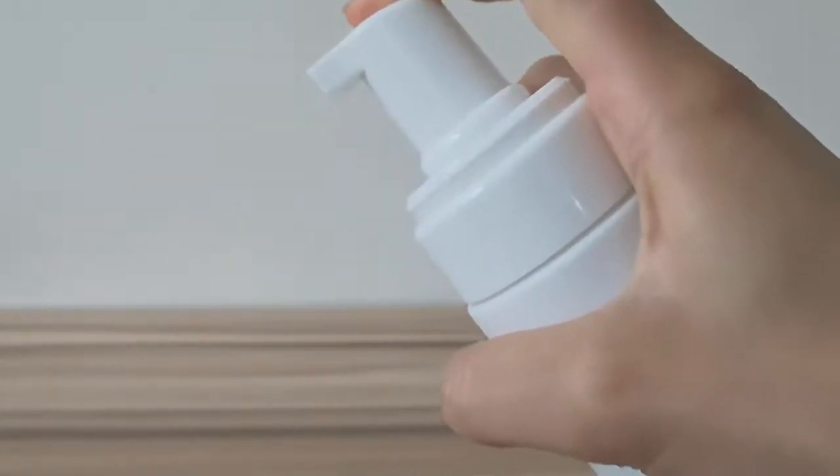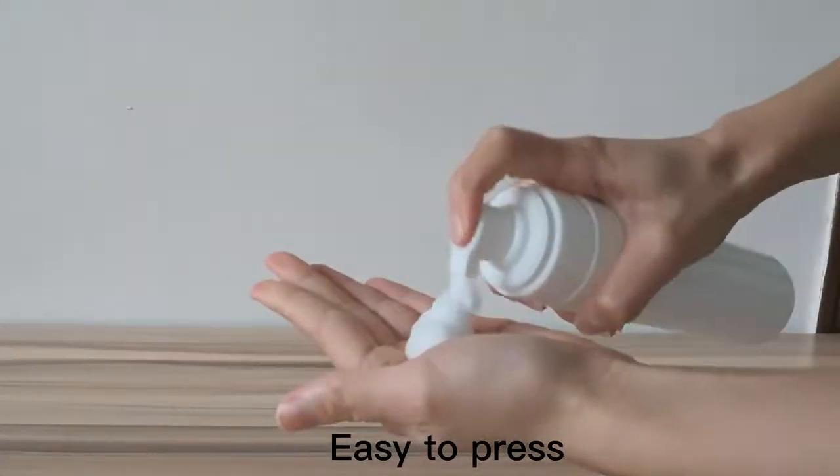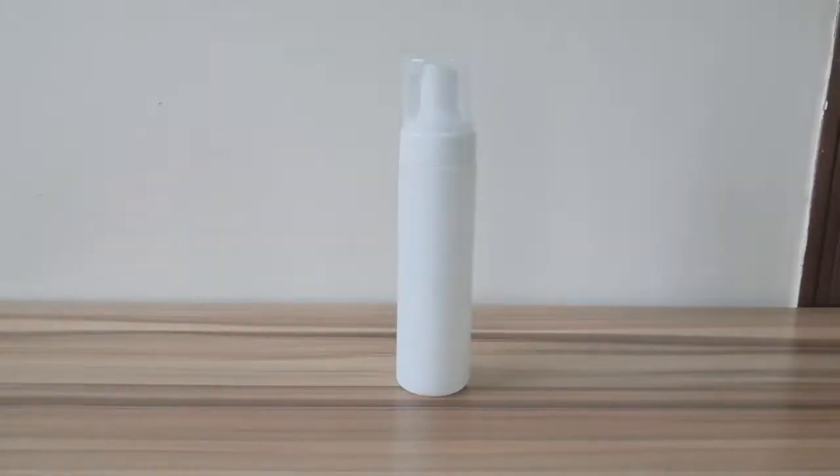When you press, you can feel that the dispensing is very smooth. The shape of the bottle is Boston round, so you feel soft when you use it.